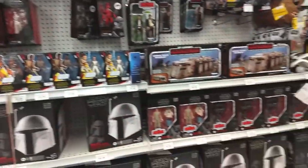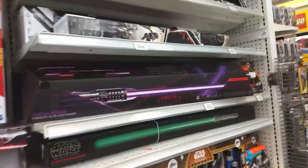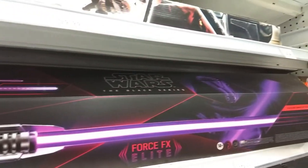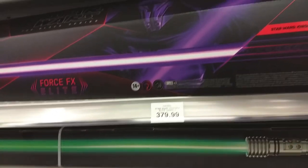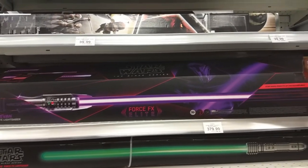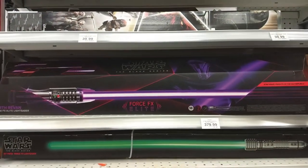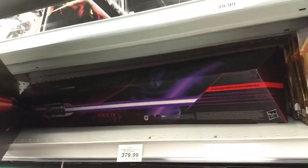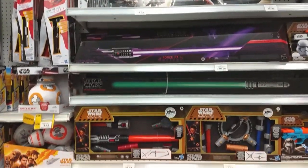Anyway, very cool to see — not the swap, just the new figures. Oh, this is new. Check it out — Darth Revan's lightsaber. Holy crap, that's cool. It's a Force FX lightsaber. $379 — yeah, that's out of my price range. Still, good to see the Knights of the Old Republic. That's probably from the video game, very, very cool. It's here at Toys R Us at Victoria Park.